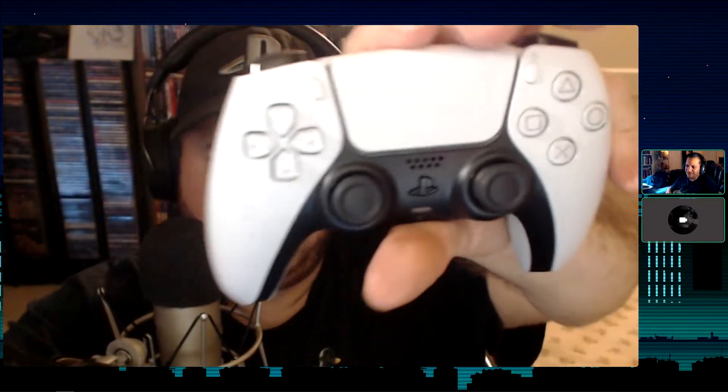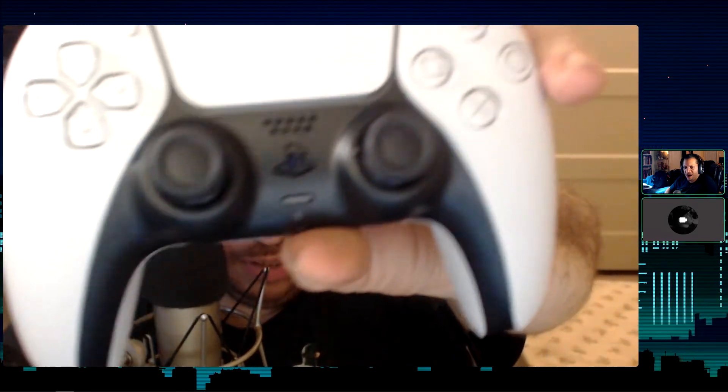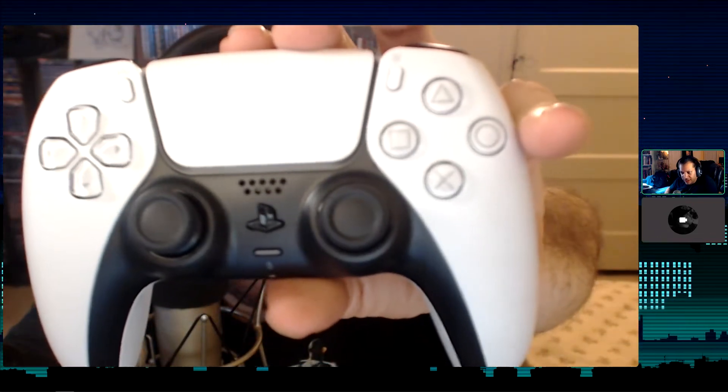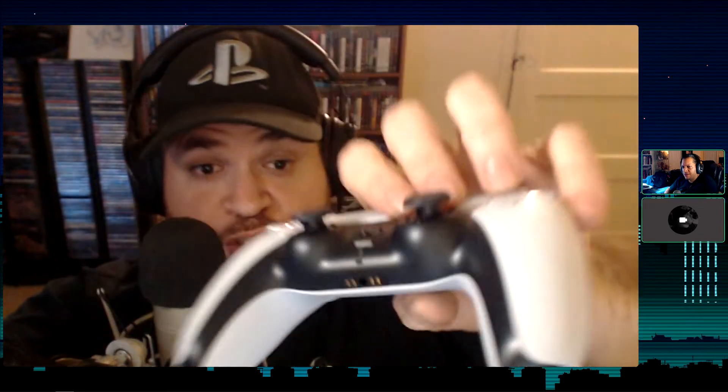Looking at the button layout — there's the share button and the options button. The share button is still there; I'm not sure if they changed the name. But notably, under the PlayStation logo there's a button — I think that's the microphone mute button. Yes, it's an instant mute button. That's very handy.